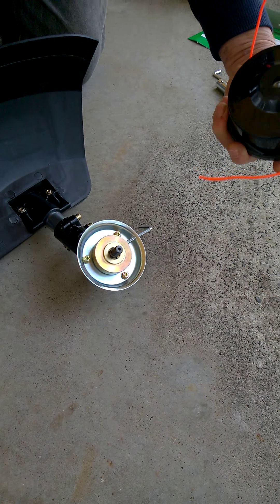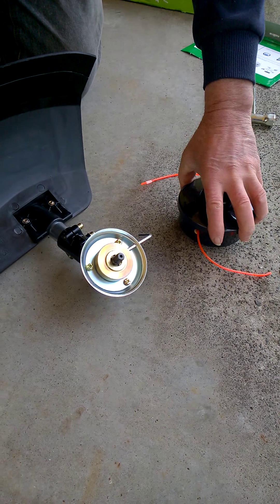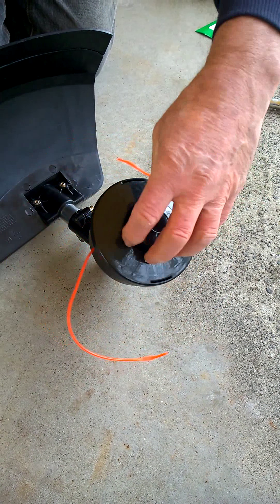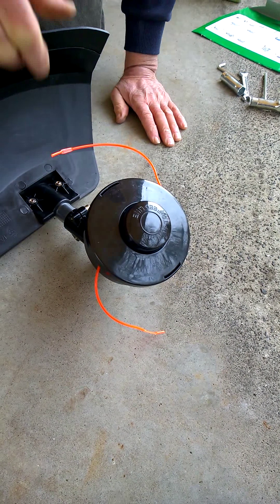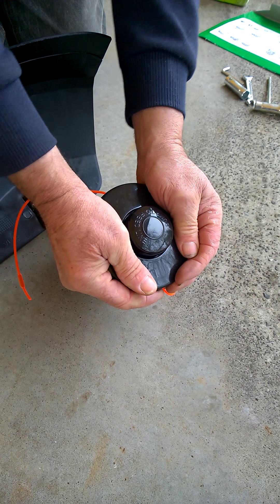To fit the line trimmer head, we just leave the 4mm hex key in position so the spindle is locked, and we screw it on — that's screwed on in an anti-clockwise direction — and just do it up firmly.